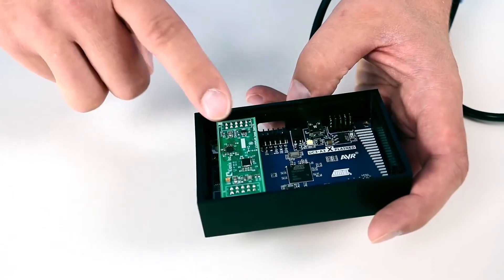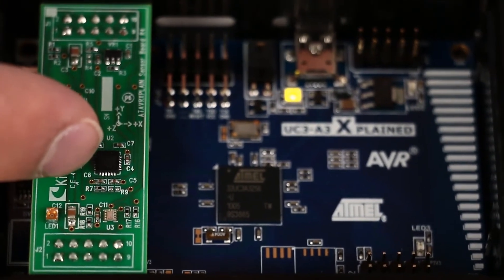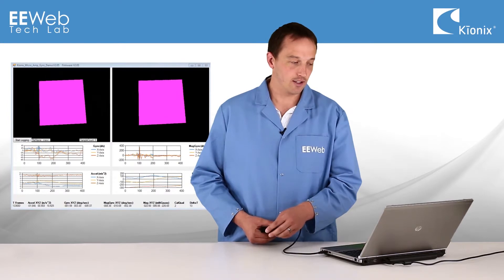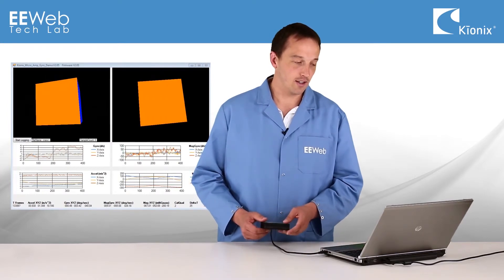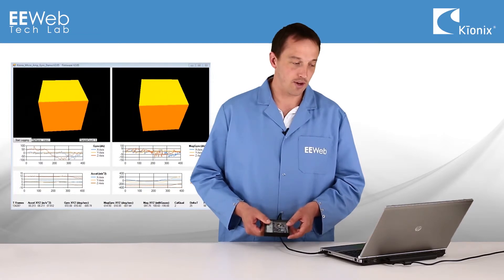On the demo board, there are two sets of sensors. One is the KMX61G, the other is a gyro paired with a mag and accelerometer. In the demo software, there are two cubes that display — on the left, the traditional gyro data, and on the right, the emulated gyro data. And as you can see, as I move the demo board around, they track fairly closely.